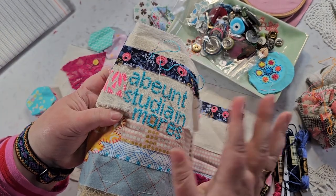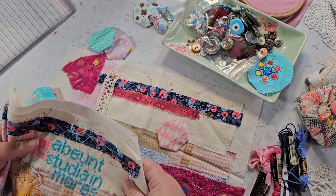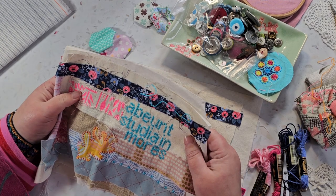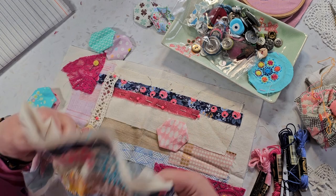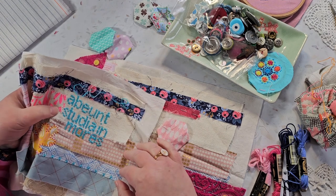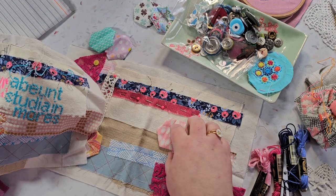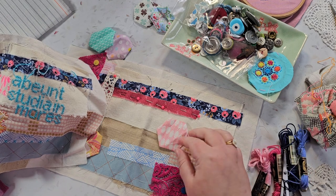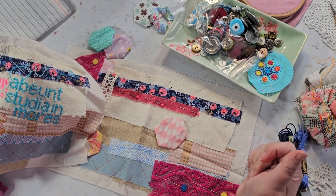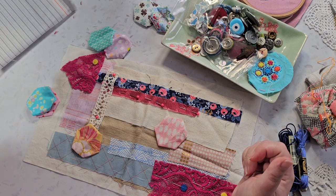I was thinking that I might add some writing, like I have done here. The best place for that would be here, I think. So now I'm not sure what to do, because even with just a few words like here, it does take up quite a lot of space. But I suppose I could just stitch over the hexagon as well as the other fabrics — it's not like there are rules that say you can't.